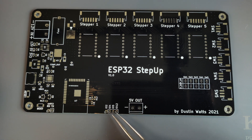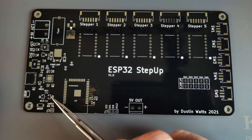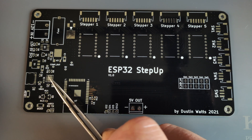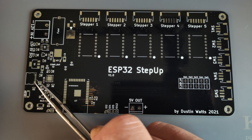The unused IOs, which are all strapping pins, are also broken out. GPIO 16 and 17 are also broken out for an optional extra UART connection. There is an auto-reset circuit, which I messed up, but you'll see that later. And the USB to serial is done by a CP2102 via USB-C.